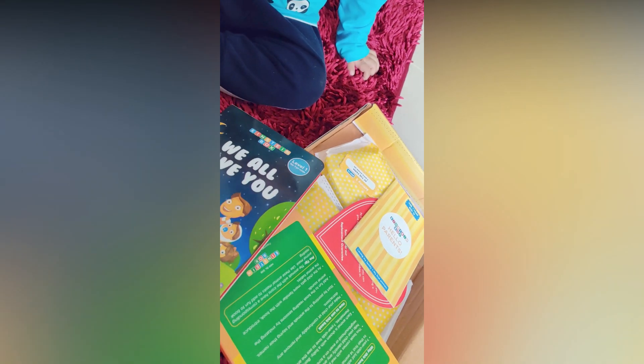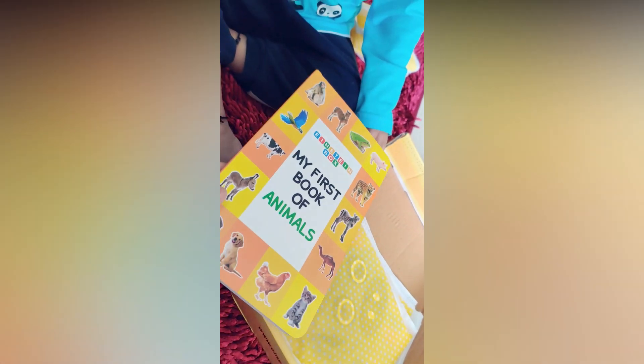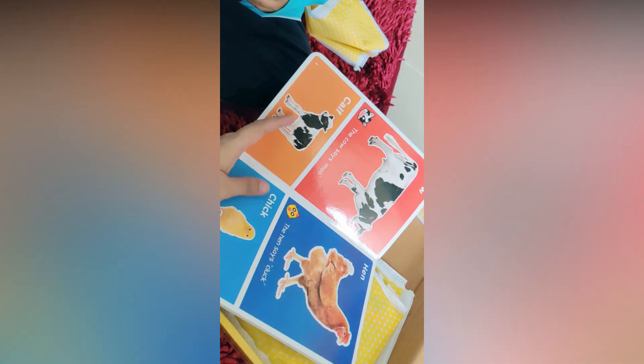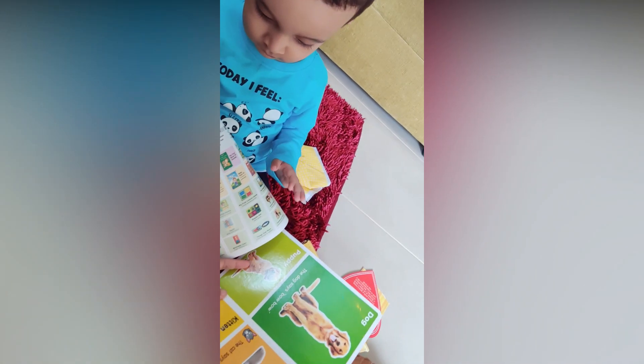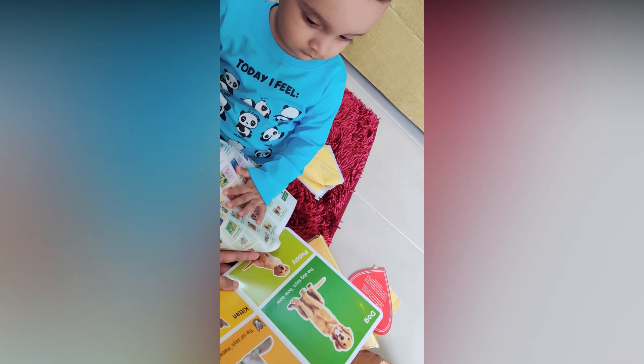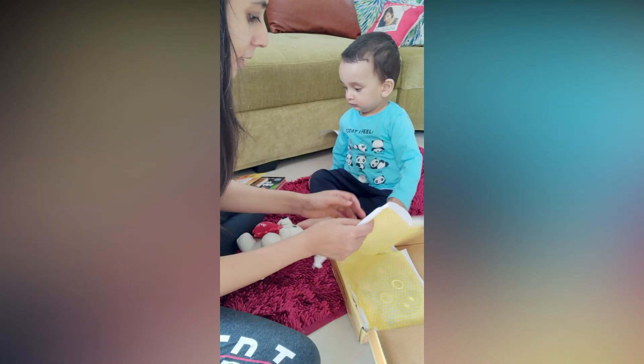Yes! A book — we all love you. Another book. Hey, an animal book! Where is your doggie? Where is the doggie? Dog.